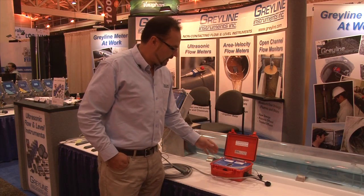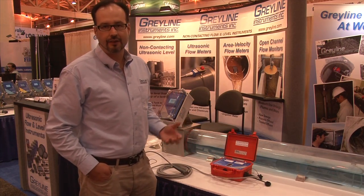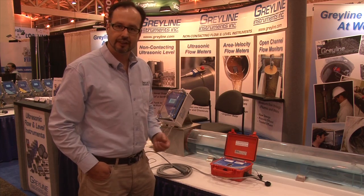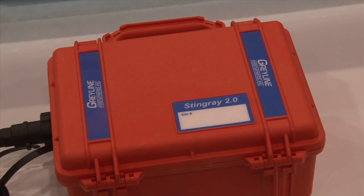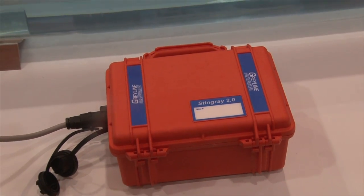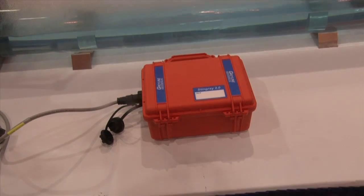We've also changed the overall design of the unit to make it better, easier to use, and more friendly for the operator. It comes in an IP67-rated Pelican case and therefore is watertight, allowing the user greater flexibility in down-manhole situations.